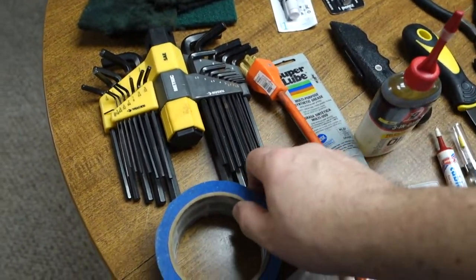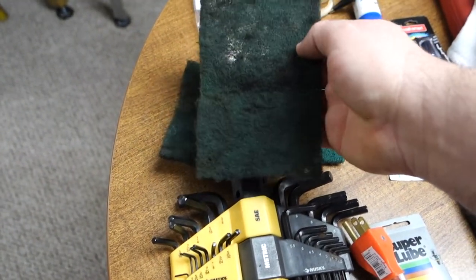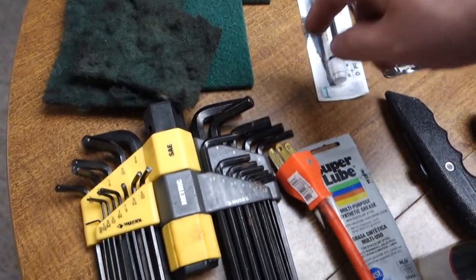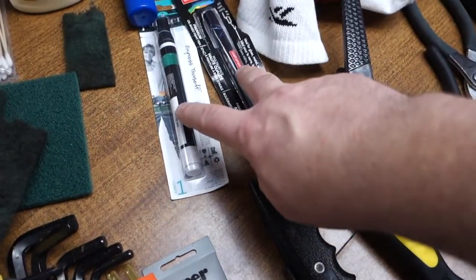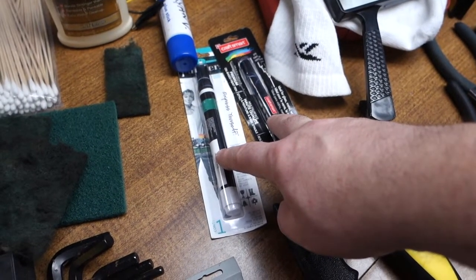Different Allen wrenches — you need those sometimes. These are my scrubby things for cleaning everything — you can see how worn they are. And two different paint pens: a fine tip, one's acrylic, one is oil-based.